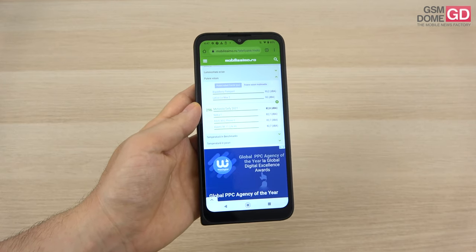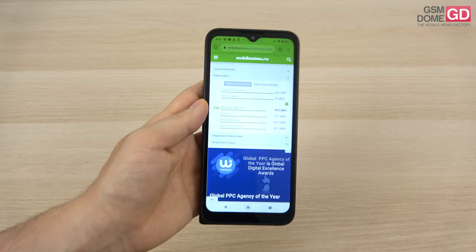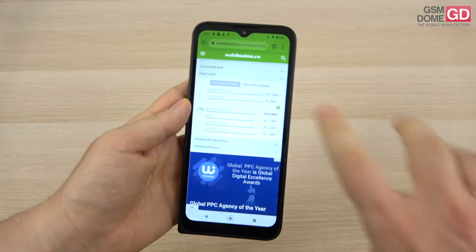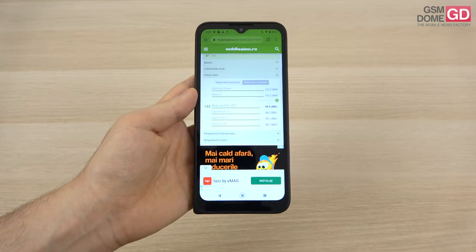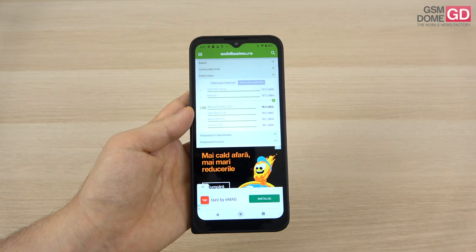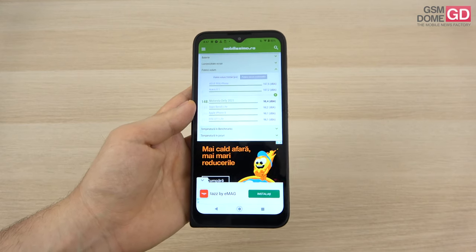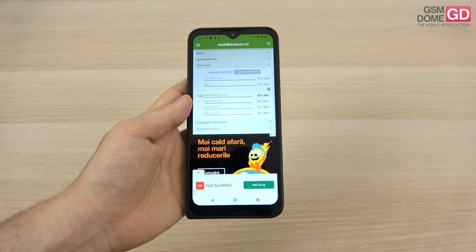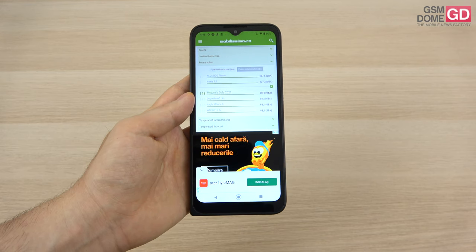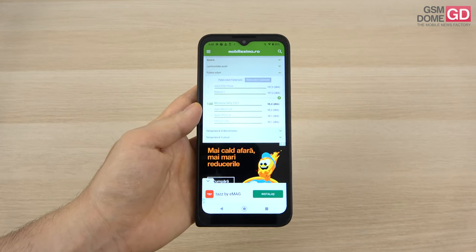In games the speaker reached 98.4 decibels — pretty close to the 100 decibel threshold. This means we surpassed the CAT S61, Poco X3 Pro, and Vivo Y70, while scoring below the Galaxy A32 5G, Moto G30, and Huawei P40 Lite 5G. Overall it's a pretty okay audio experience, particularly the volume as perceived in real life.